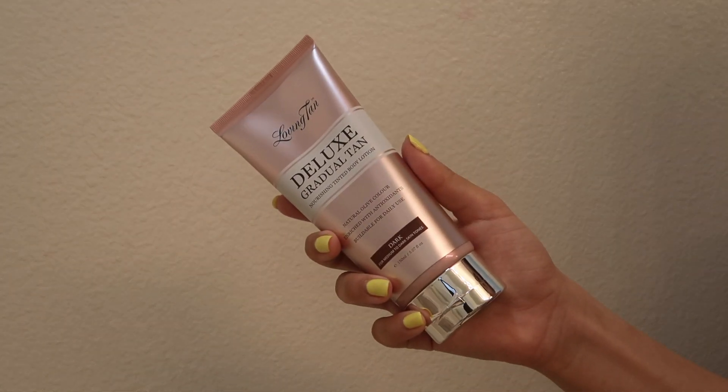They also have a new product called the Deluxe Gradual Tan — a nourishing tinted body lotion with a natural olive color, enriched with antioxidants, and buildable for daily use. This is for if you want your tan to develop gradually over time. Applying it daily can make your tan last up to about two weeks. I like to apply it with a mitt. It also has vitamin A and vitamin C to keep your skin healthy.